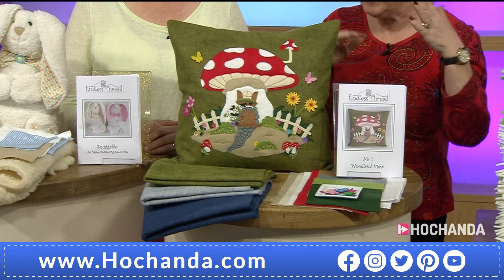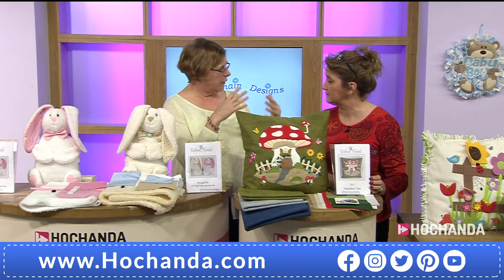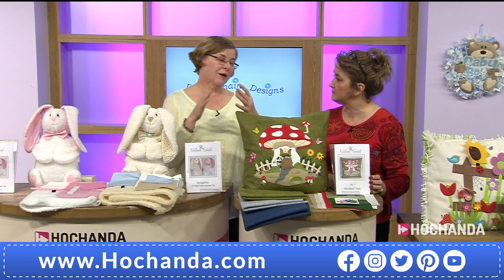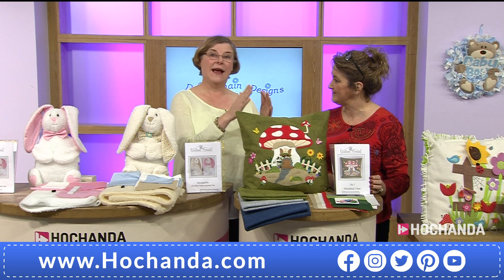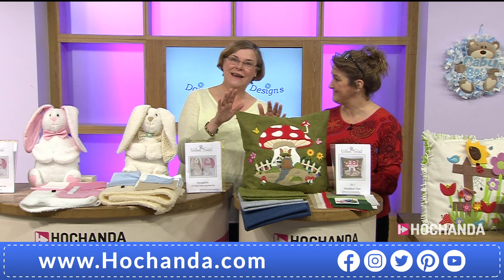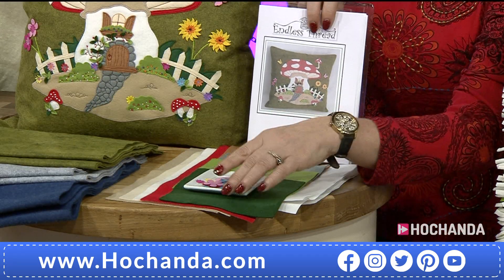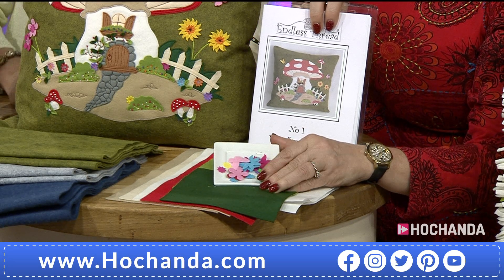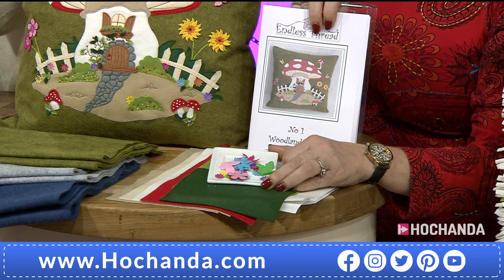Regarding the applique pack: Gail has designed a series of toadstools. When we talked about background colors, she said the first would be in green, the next might be gray, and the one after blue — so people who like to make a collection can. The green, gray, and blue wool felt are all available separately so you can make it to your own home decor. With the applique pack you get all the red felt, white, cream, stone color, and all the little pieces to make the toadstool, plus a little embellishment bundle — some colors may vary slightly.